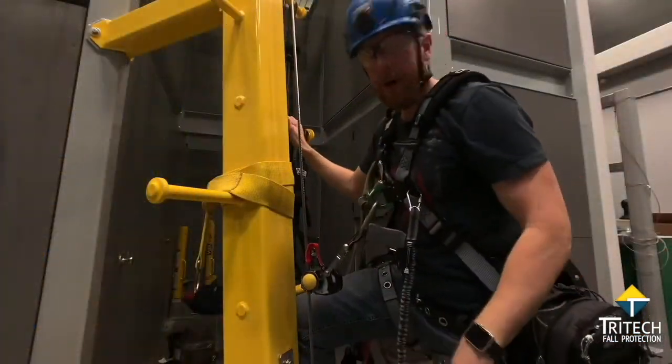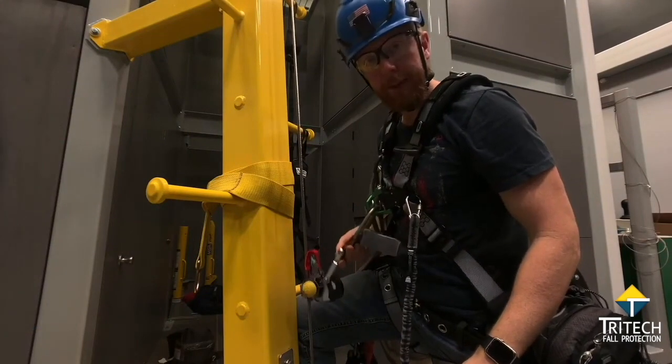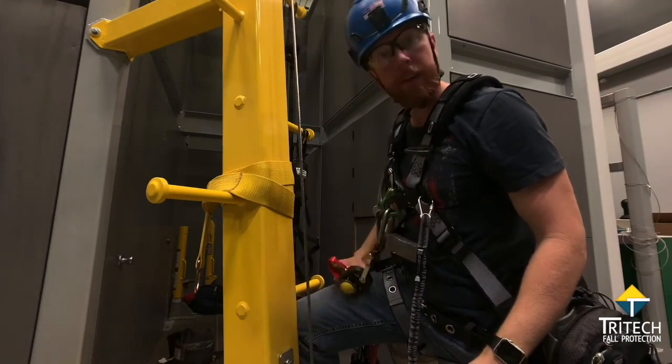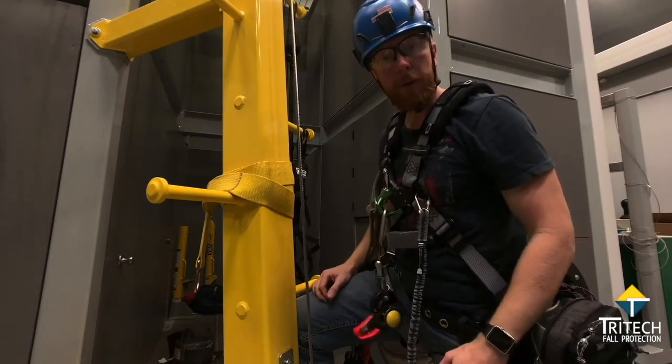Then when you reach the bottom, it's as simple as making sure this is hanging free and loose. Grab that right thumb button and pull to the right. There you go. I'm Bill, and I'll see you on the next one.